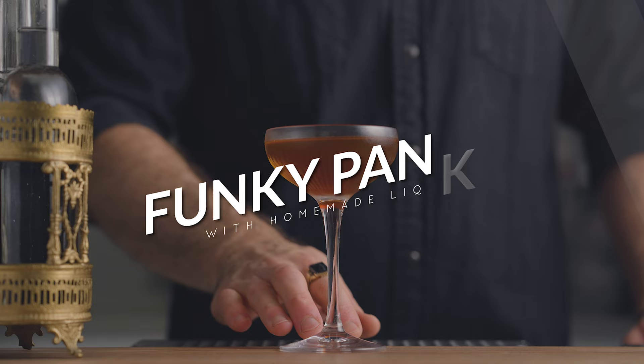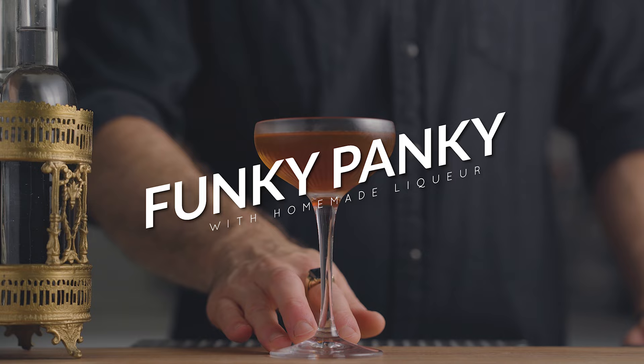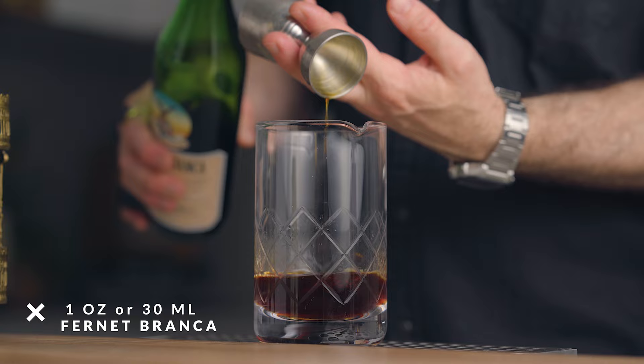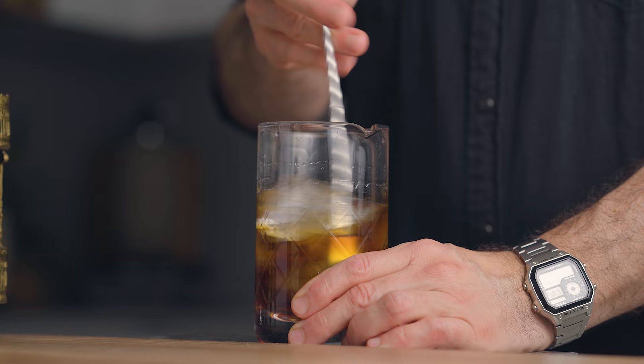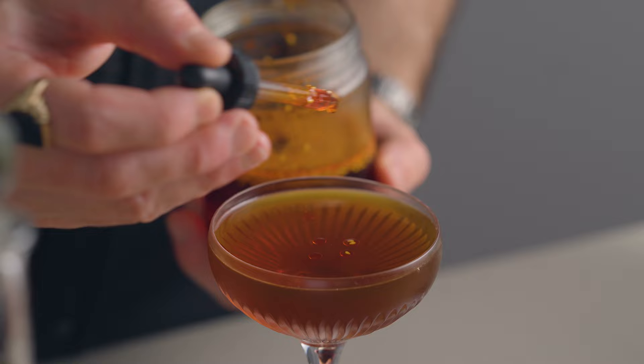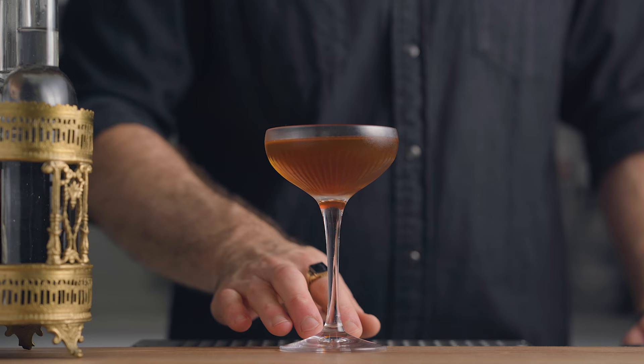Now let's give the liqueur a try in a stirred drink — let's make the Funky Panky. In a mixing glass, combine one ounce of white overproof Jamaican rum, one ounce of our ancho chili liqueur, and one ounce of Fernet-Branca. Fill the mixing glass with ice and stir for about 60 revolutions or 30 seconds. Strain into your favorite cocktail coupe and garnish with some drops of chili oil for extra mouthfeel, aroma, and heat. This is the Funky Panky.